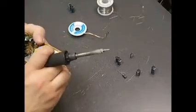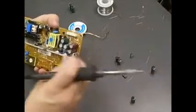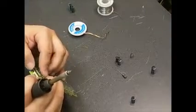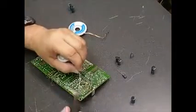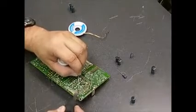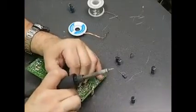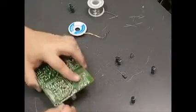It's really best to do one at a time, or two at a time if they're the same value and located next to each other like those first two, so you don't get confused about which value goes into which location. If you do get mixed up, on our website we have a repair guide with capacitor locations and their appropriate values, so you can refer to that to find out which ones go back into which location.